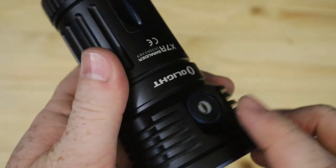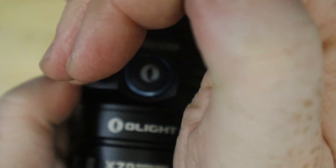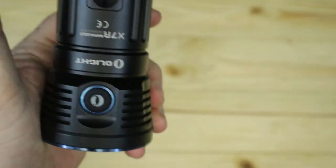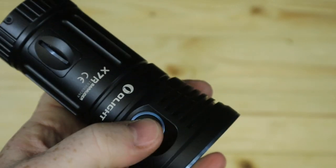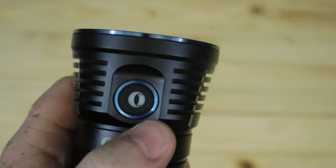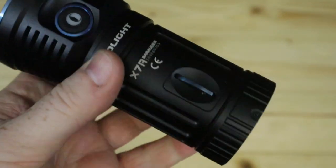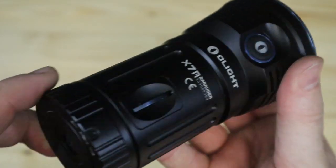A nice neat feature I haven't mentioned yet is the power button movement sensor. If you have this sat up somewhere and you knock it or there's movement nearby, the button will glow up so you'll be able to reach for and grab it in the dark. It's also your battery low indicator — it'll light up when your battery is flat. So the X7R, 40% off — check it out and pick yourself up an absolute bargain.